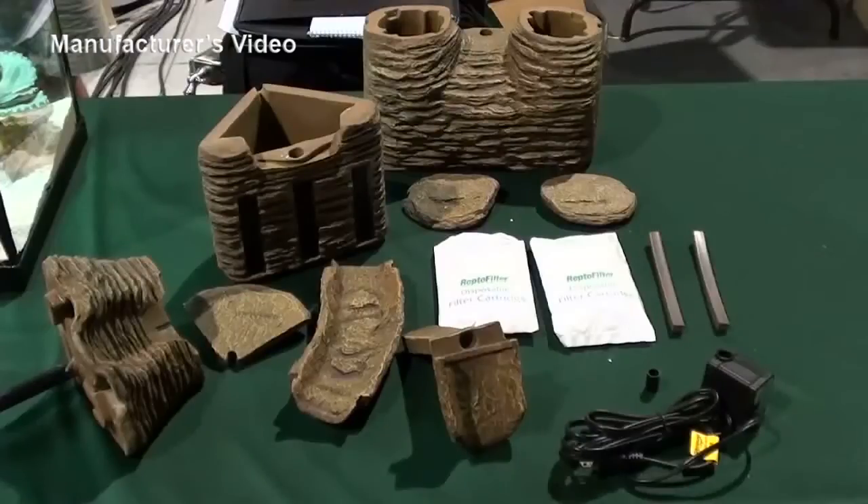These are the parts that you will find in your box: pump chamber, waterfall, waterfall lid, riverbed, riverbed extension, filter box, submersible pump, rubber spacers, and ReptoFilter medium cartridges.